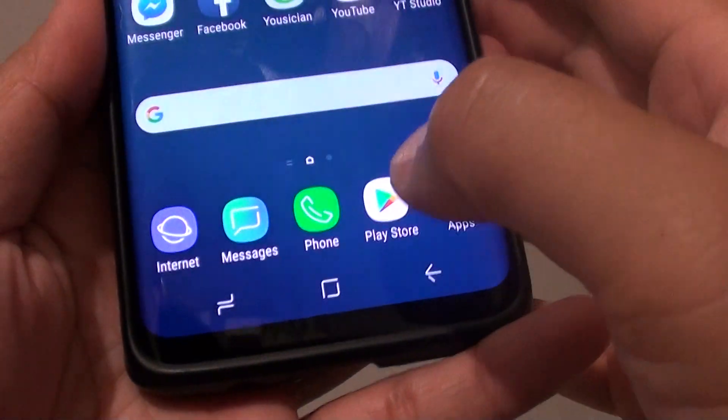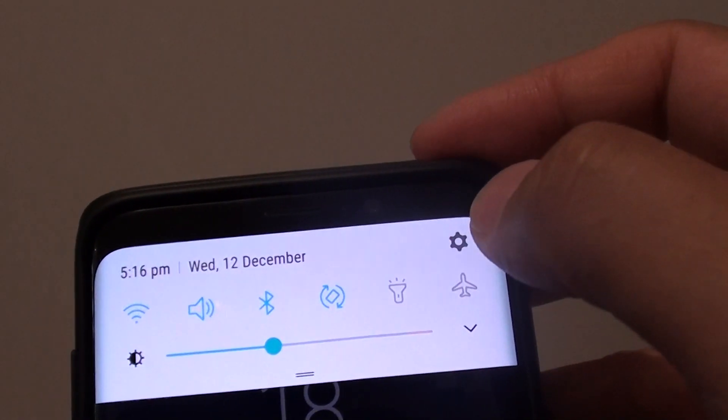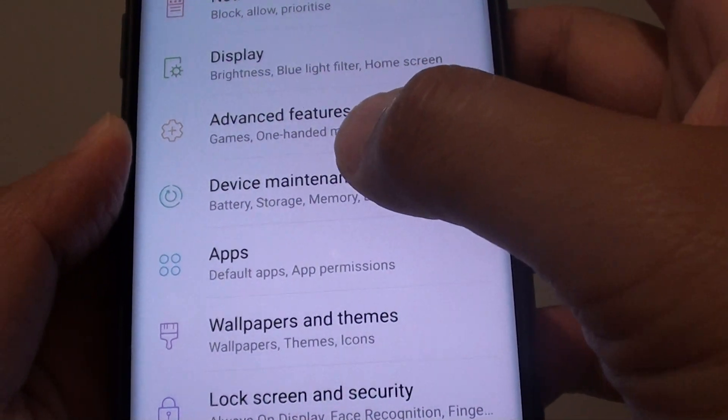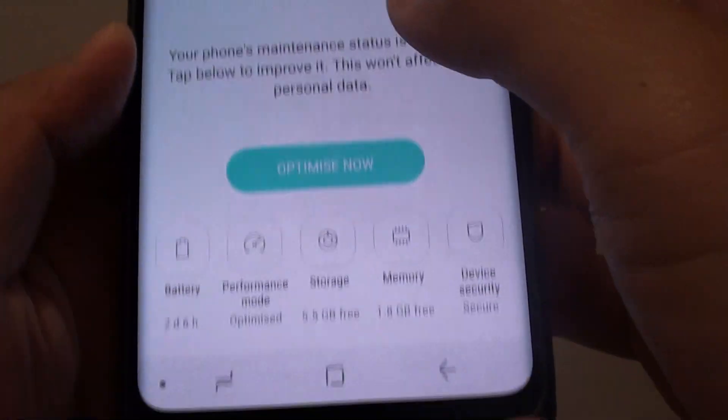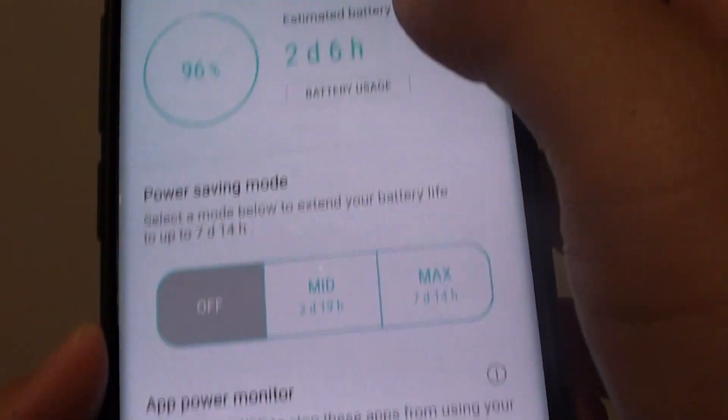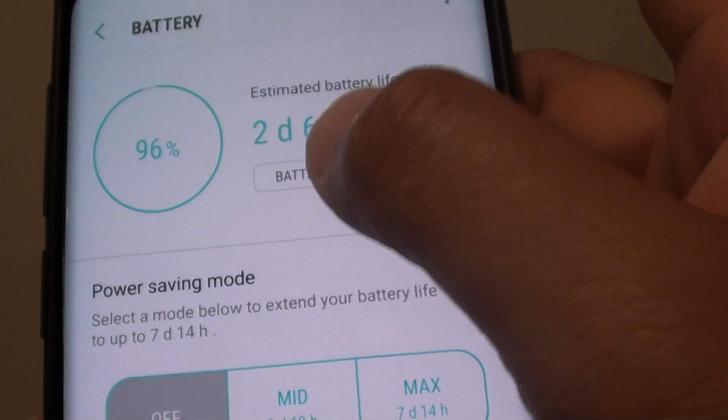First, tap on the home key to go back to your home screen and swipe down. Tap on the settings icon. From here, tap on device maintenance, then tap on battery, and then tap on battery usage.